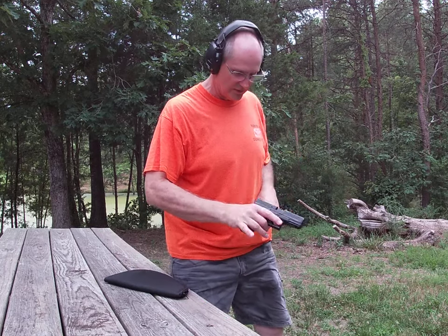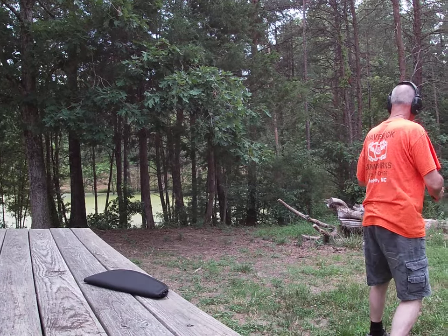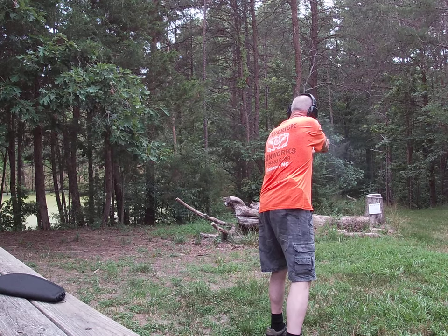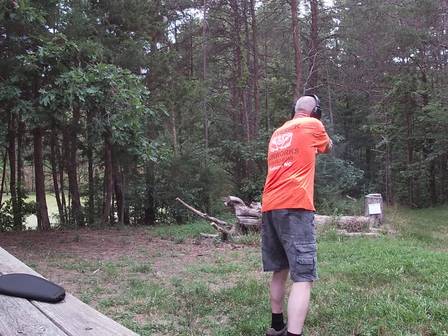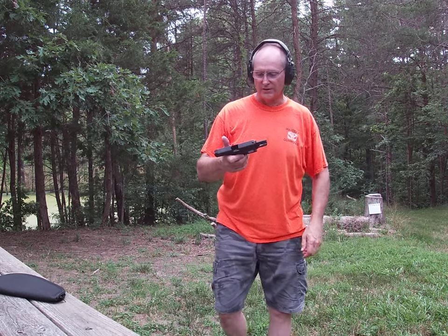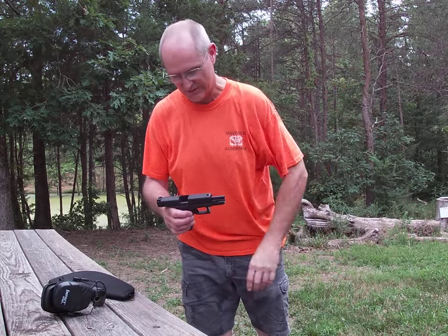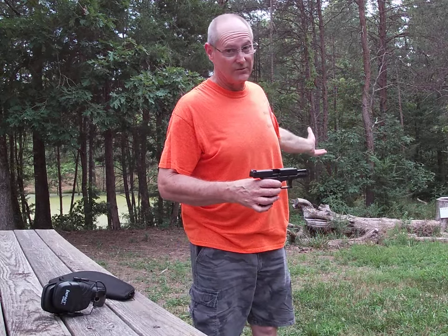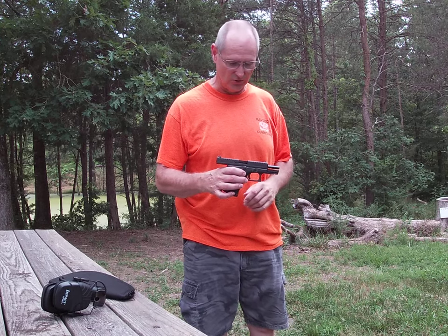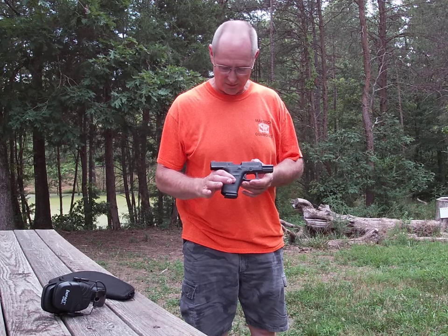Alright, here we go — we are loaded now. Alright, there you go. I believe that was a full 10-round magazine right there and it ran perfectly fine. It's been doing that not just for me but for beginning students — I've had beginners using this gun and they seem to like it real well.